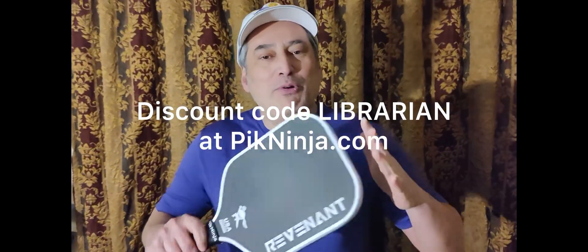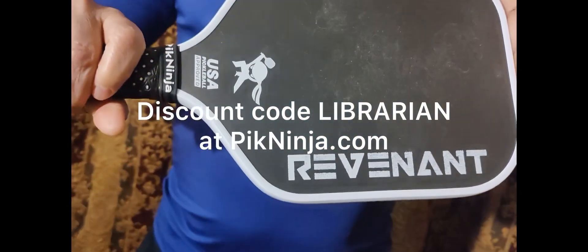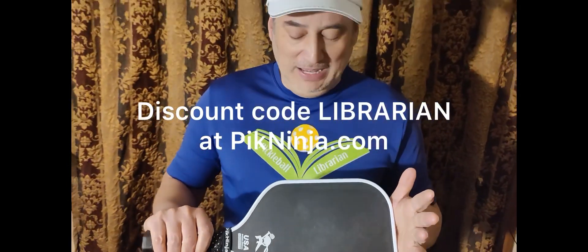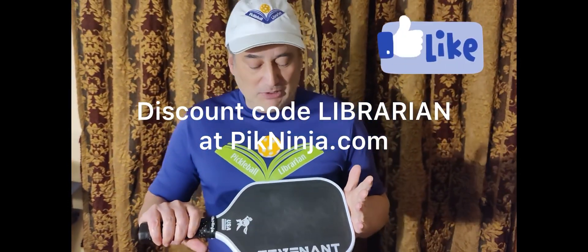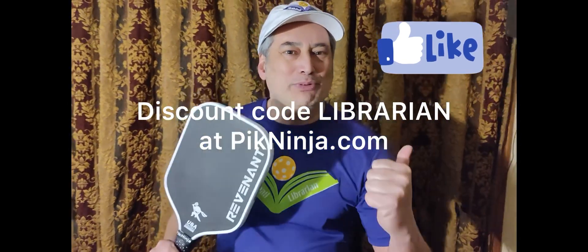It's nice carbon fiber. It handles well, has great resets, and slows the game down so I can have the other players play my game. It's just great. So this PicNinja Revenant is definitely Pickleball Librarian approved!